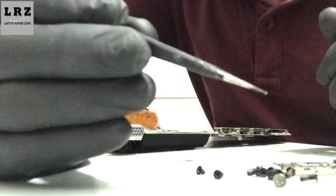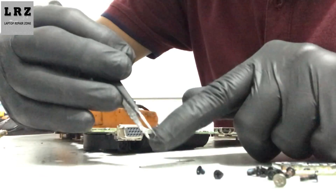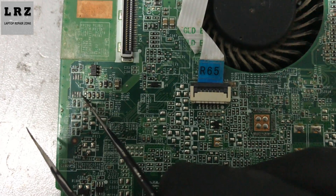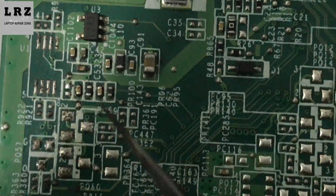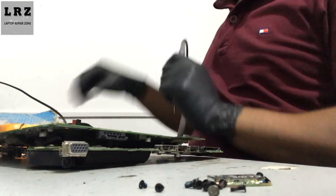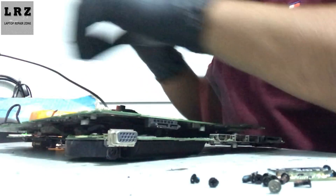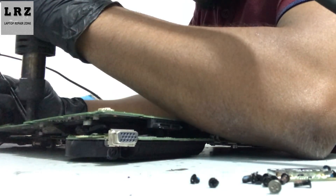Okay, I removed this resistor as you can see. Now I will replace it from my donor board. You can use a 10 kilo-ohm resistor also. Okay, I found one.